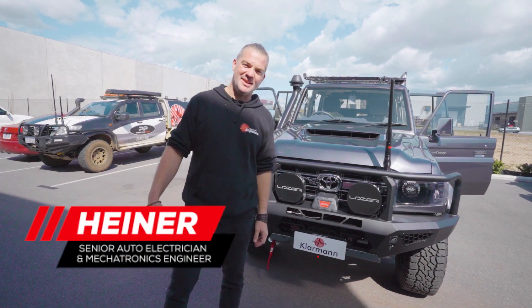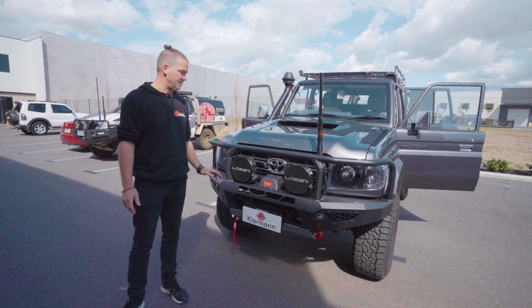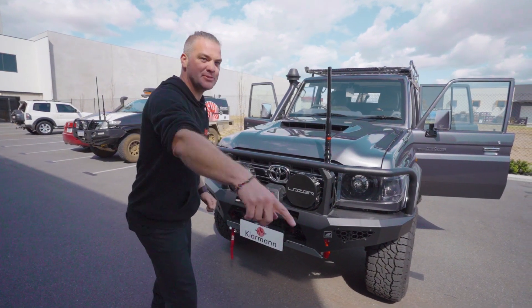Hello and welcome back to Heiner Builds Your Ride. Today we've got, I think, one of the coolest Land Cruiser 76 series that we've had in the shop. This has got everything in it — such a cool build, I'm excited about it. But first, before we get into the details, let's roll the intro.